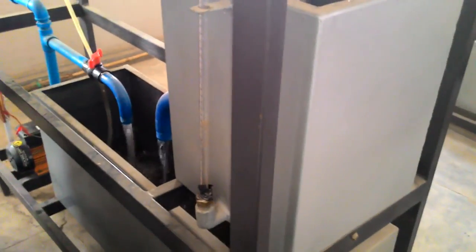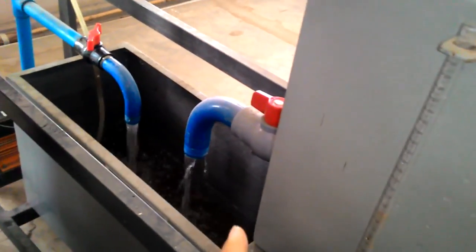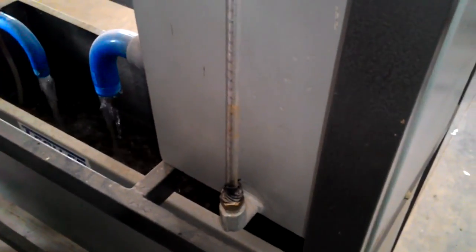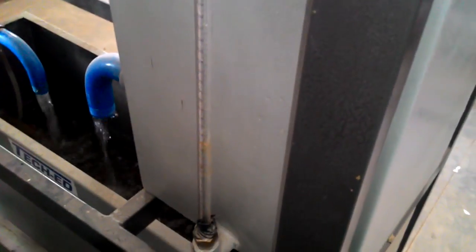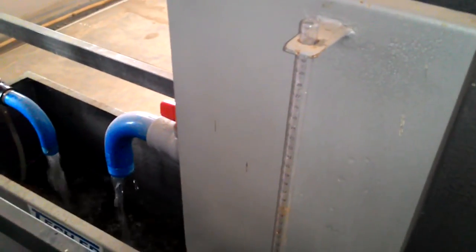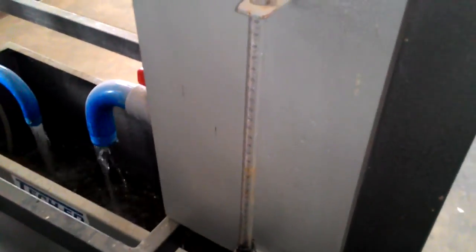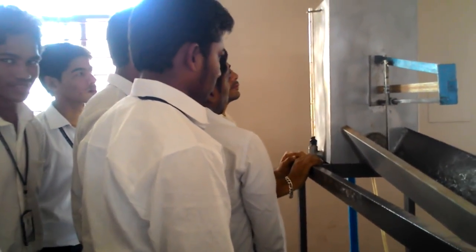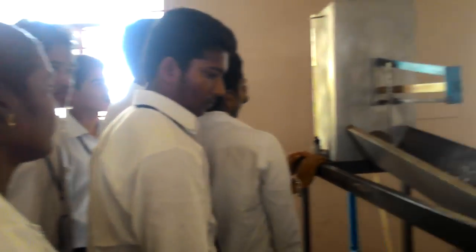The third value is the time taken for a 10 cm rise in the piezometer of the measuring tank. To measure this, first close the delivery valve, then note the reading for every 10 cm rise — it may be 10 to 20, 2 to 12, or any 10 cm interval. For that 10 cm rise, start the stopwatch after closing the delivery valve and note the time in seconds.